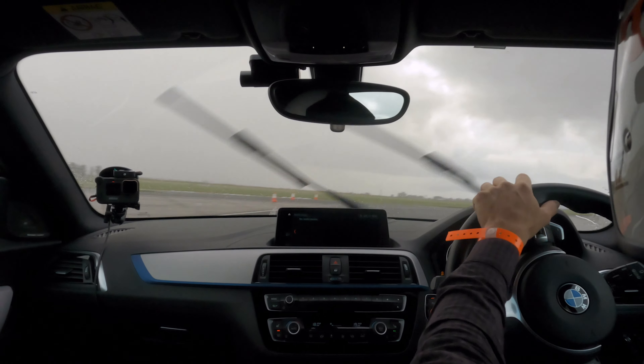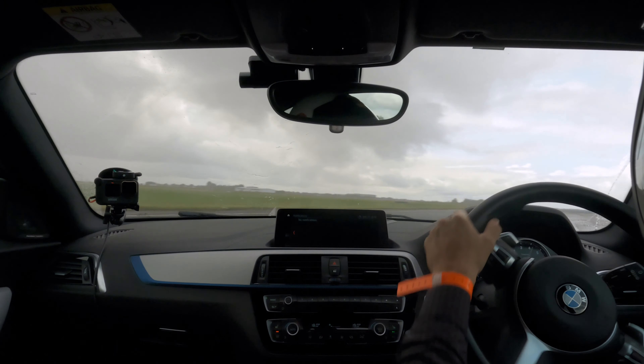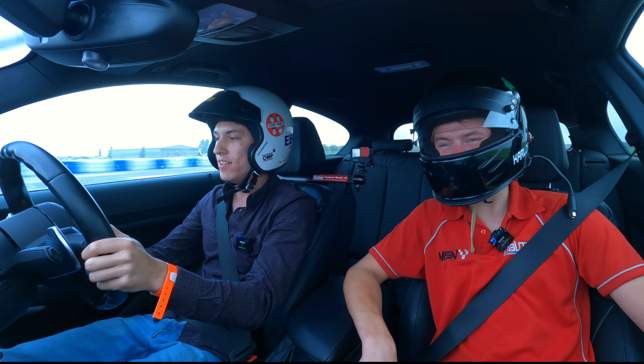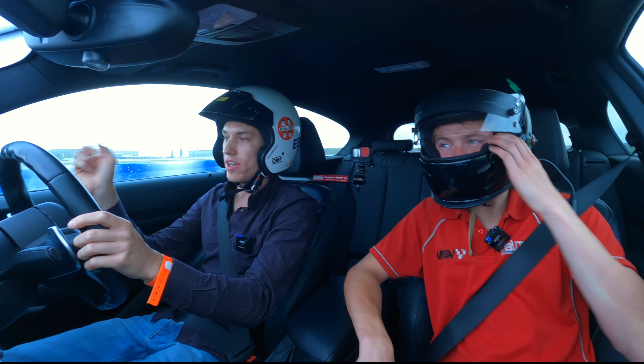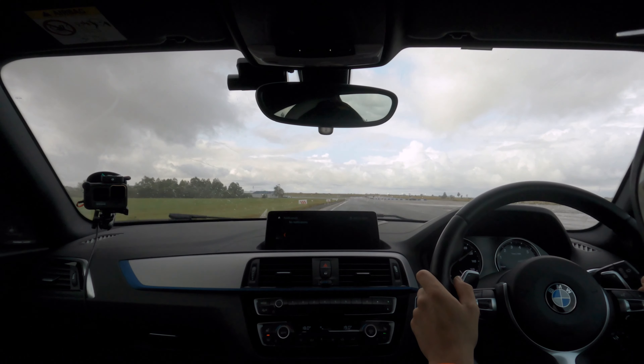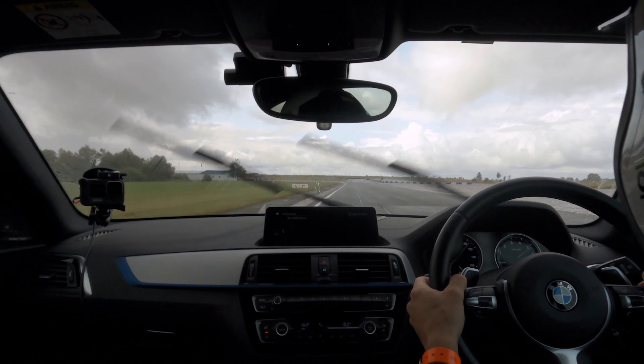What tire are we running on then? This is a good new Eagle F1 Supersport. And it's incredible actually that it's doing this. And then as soon as I go past the start-finish straight I will do a cool down lap. A cool down is much helpful for a car.